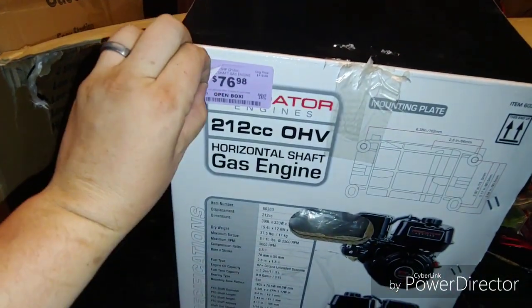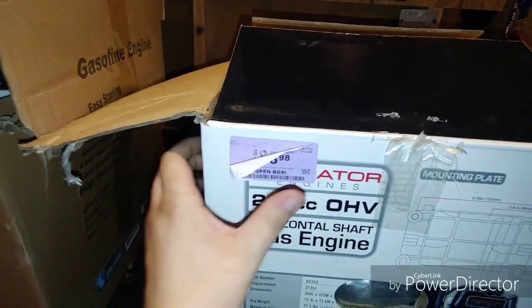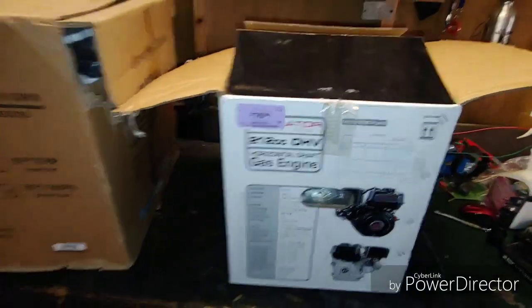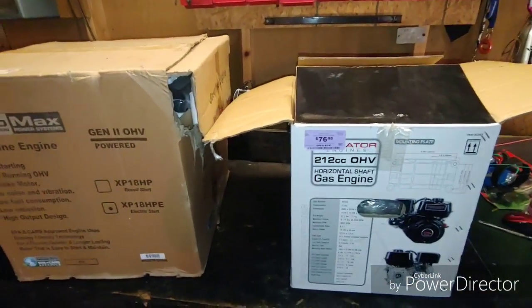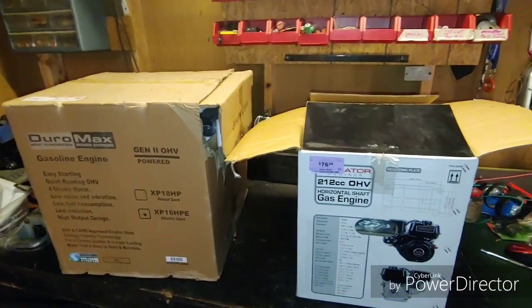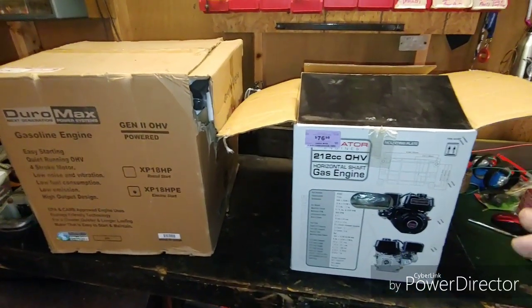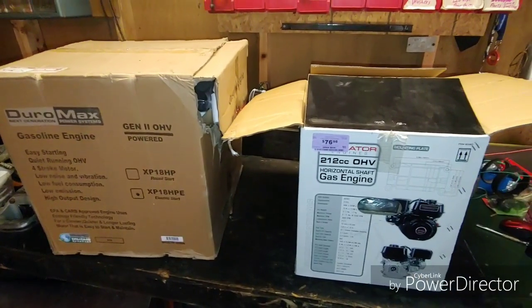I had actually passed up buying this thing over a month ago when it had the $95 sticker on it, then it dropped to $76. Did a little talking and wound up getting it for like $59 or $60 — not gonna pass it up for that. So today we're going to do a joint unboxing real quick; I'm going to pull these two out, put them side by side, and show the size difference between the 212 and the 440.